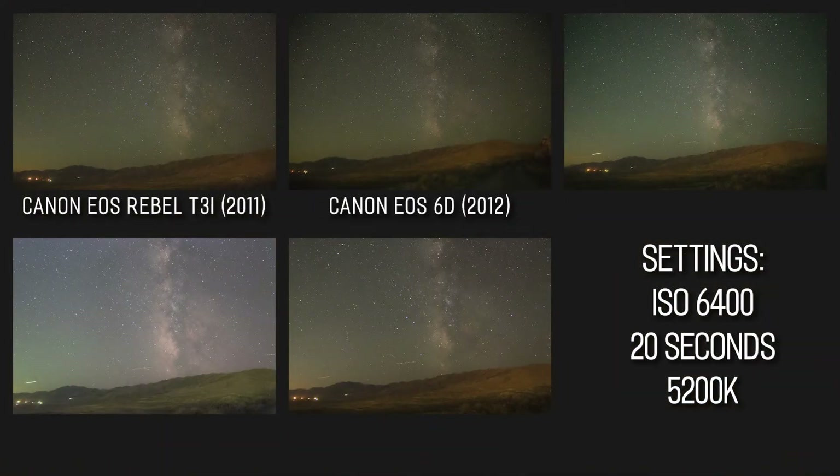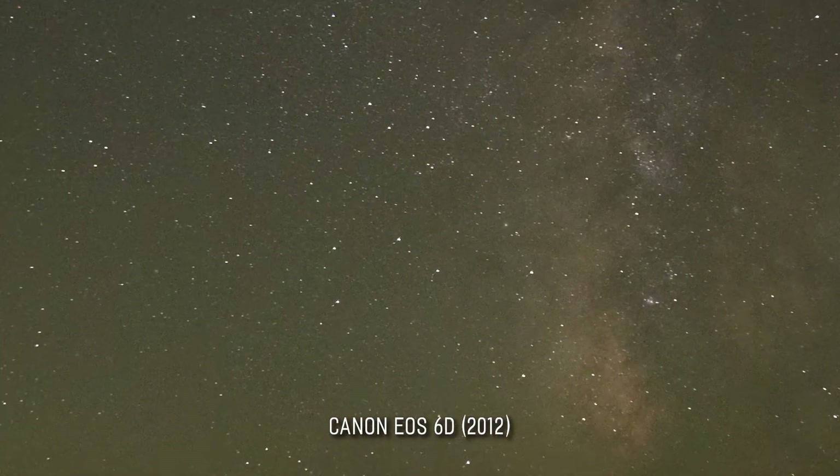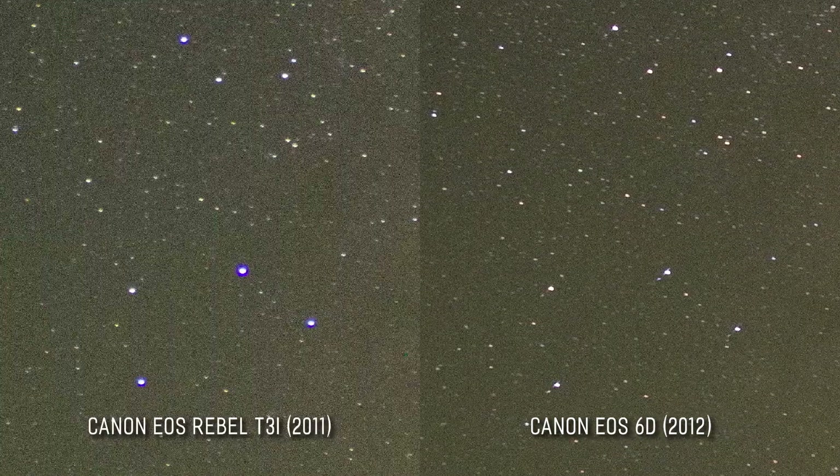Next we have the Canon 6D. This camera is nearly as old as the T3i, but from a higher product line. Because of the f/4 aperture, this one comes out looking a little darker than the others. But take a closer look — every other image in this roundup has some amount of chromatic aberration, but with the 6D and the EF 24-105mm lens, there's no aberration to speak of. This is an excellent demonstration of what you can get out of spending a little more for a higher quality lens.